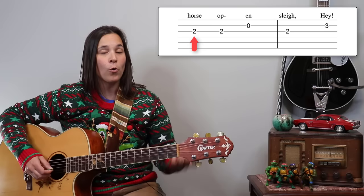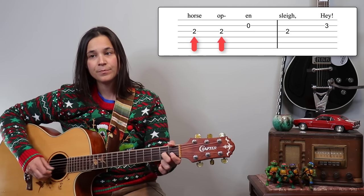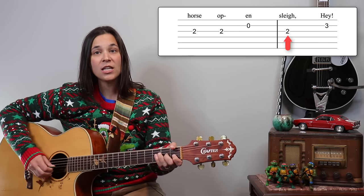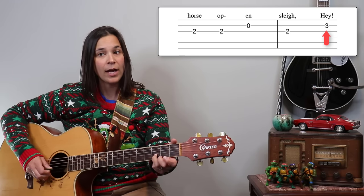'One horse' is where we change: we come to the G string, second fret, playing that twice, then open B, back up to G string second fret, and then third finger on the B string for 'hey.'